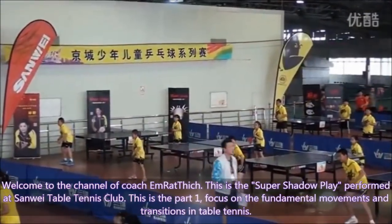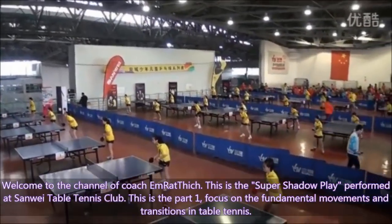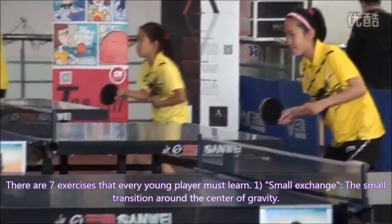Welcome to the channel of Coach Emrethic. This is the Super Shadow Play performed at Chan Wei Table Tennis Club. This is part 1, focused on fundamental movement and transition in table tennis. There are 7 exercises that every young player must learn.